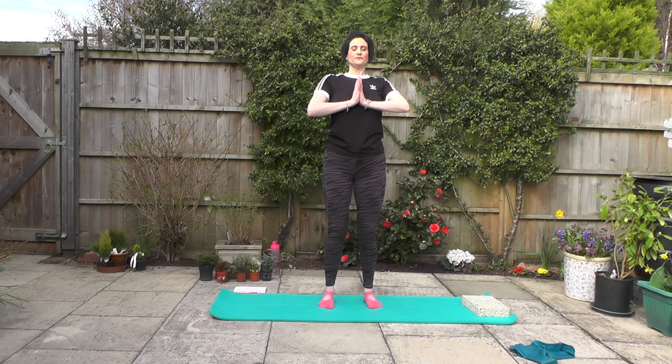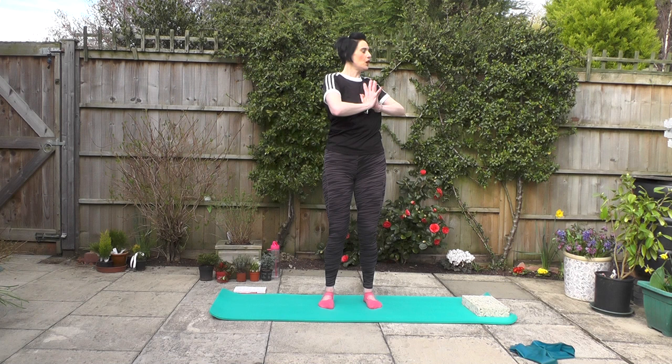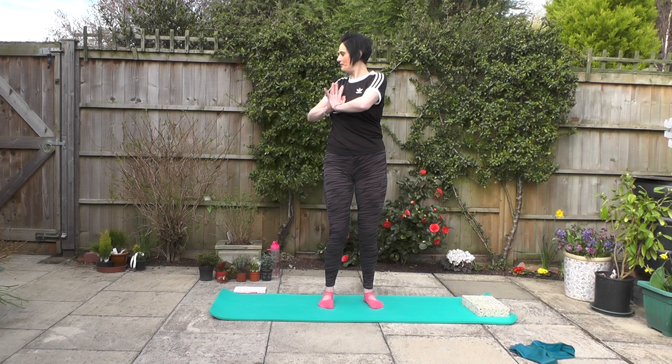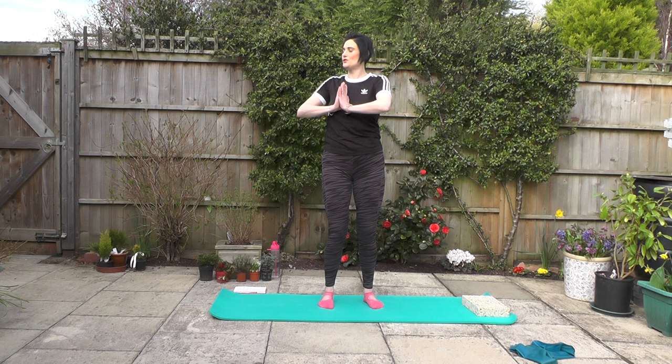Squeezing those shoulders together, we take a nice breath in. Exhale, we rotate to the right. Inhale, we rotate to the left. And again, exhale to the right, inhale to the left. You'll notice that what I'm trying to do here is keep my knees soft and my hips forward facing. What you're trying to avoid is reaching round as far as you can and twisting through the knees and the hips. You want to keep that rotation nice and smooth as we work through the spine. Our gaze is straight ahead — not dropping the chin down to the chest and not looking upwards, keeping the neck in a nice line with the rest of the spine as we rotate.